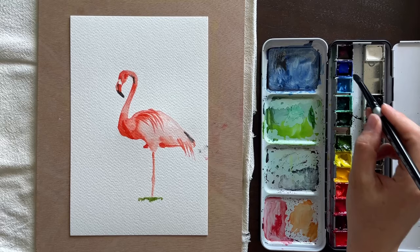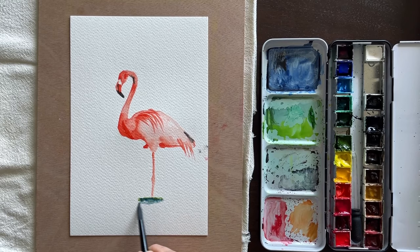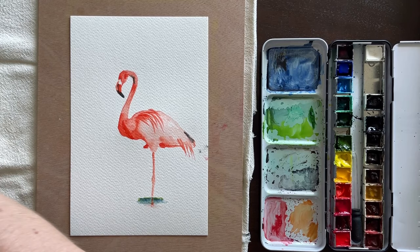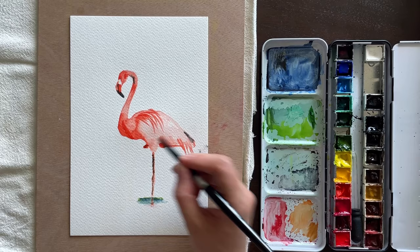I added some sap green at the bottom for the water the bird was standing in — close-up views of water can have a greenish-brown color. I also added some ultramarine blue to make it more attractive. I could have been better about leaving pure white highlights to make it look more like a reflective water surface, but I just did a small portion with the reflection of the leg, since I was more concerned with getting more detail on the bird.